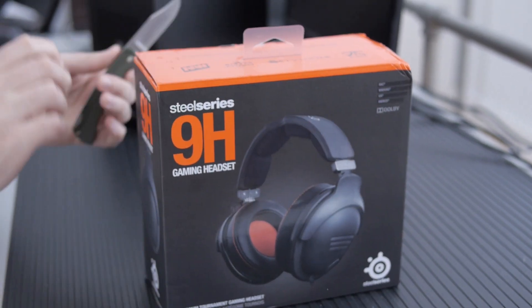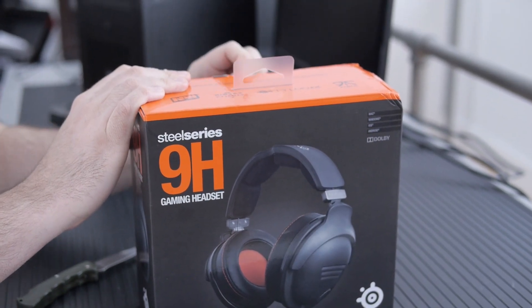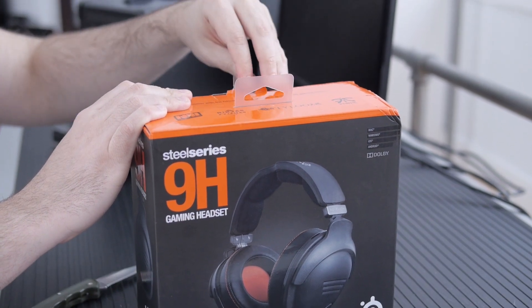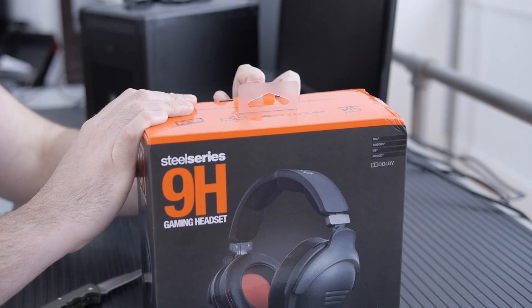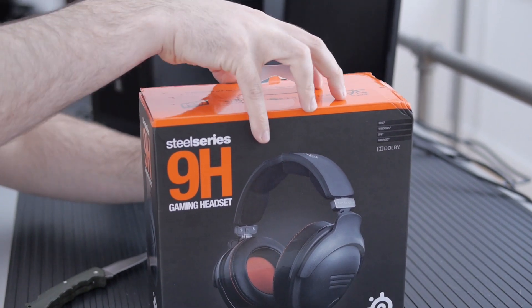I'm going to be unboxing the 9H and taking a listen, trying out the software and just seeing how good they are. I've been kind of pessimistic about gaming headsets, but historically I've preferred the SteelSeries stuff, so let's see how these are.